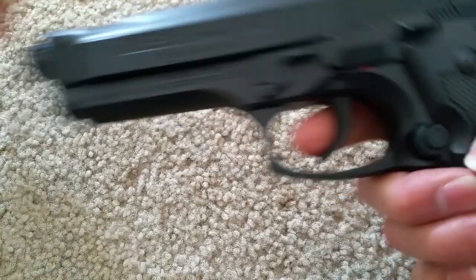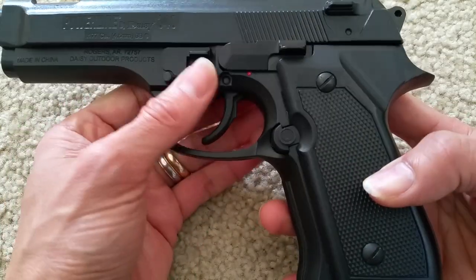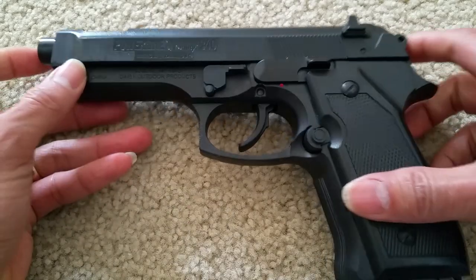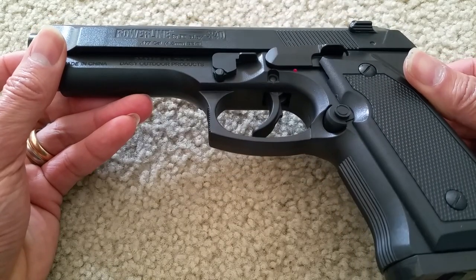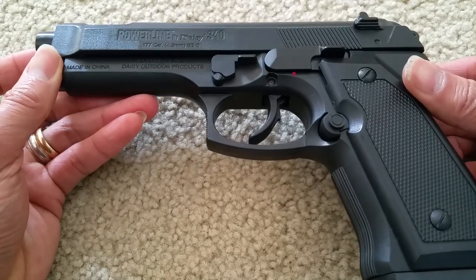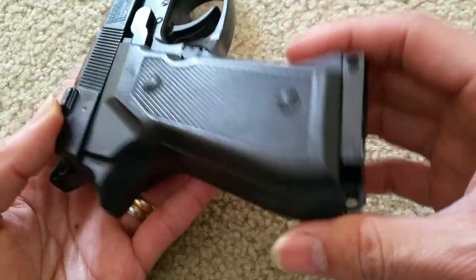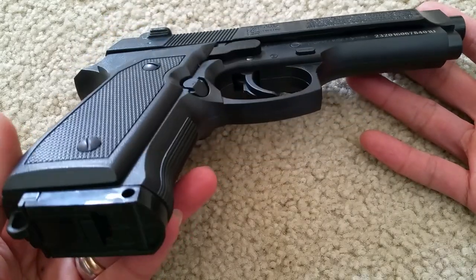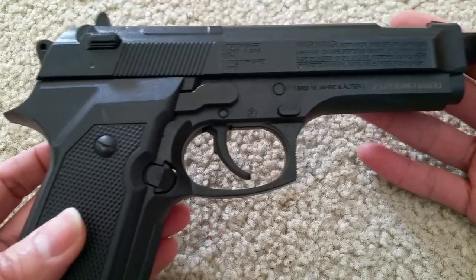That's it, you're all finished. You can test this out now. Hopefully this helps you guys on how to replace your parts. This is how you take apart the Powerline Daisy 340 — a .177 caliber or 4.6 millimeter BB gun. Please like the video, give a thumbs up, and subscribe to the channel if you haven't yet. Share this with your friends on social media if they need to take apart their Daisy 340 to lubricate or maintain it. Thank you for watching — see you guys on the next video.